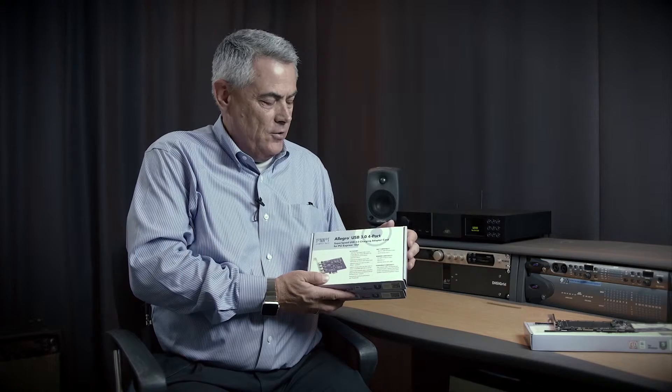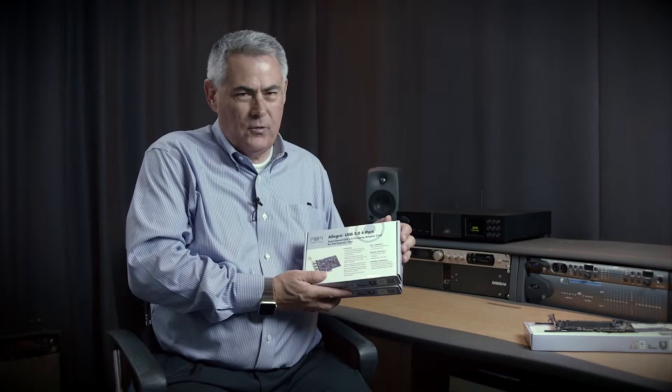Most people are familiar with our Allegro USB 3.0 4-port USB card. It's inexpensive, high quality, works really well, and widely used, particularly in the Mac OS environment, where today it's pretty much the only compatible card available.